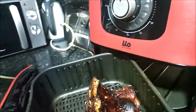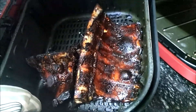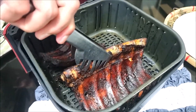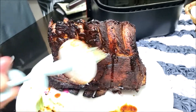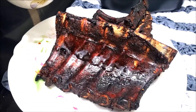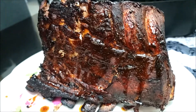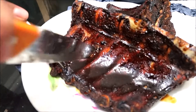Ten minutes is over. It's all great — yummy! We can add a little bit more sauce to finish. So it's ready, our baby back ribs! Let's add some sauce. Oh yeah, I love it!